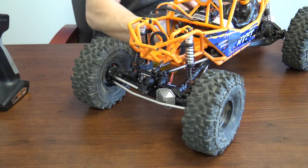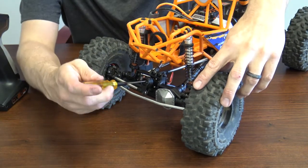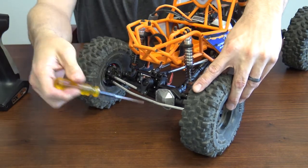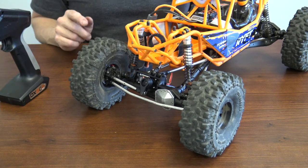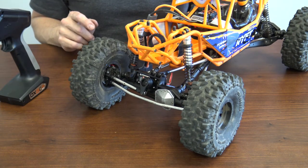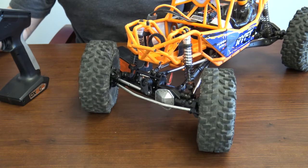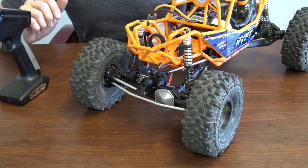Go ahead and turn the vehicle off. Tighten down the servo saver, then turn everything back on. Now we're going to set our endpoints to make sure our throw is okay. Everything looks good — there's no added stress on the equipment. There you have it — that's how quick and easy it is to change the servo on your Axial Rift.